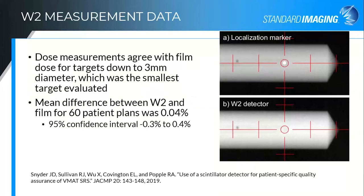Another interesting publication from last year is one from Richard Popple's group out of University of Alabama, Birmingham. They looked at patient-specific targets for single METs, looking at patient targets down to a three millimeter diameter target treated with Varian's HyperArc system. Three millimeter was the smallest target they looked at, and they saw very excellent agreement between the W2 and film for 60 patient plans for these very small targets. They now use this quite regularly for their patient-specific and machine QA.